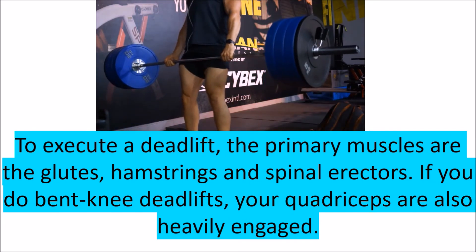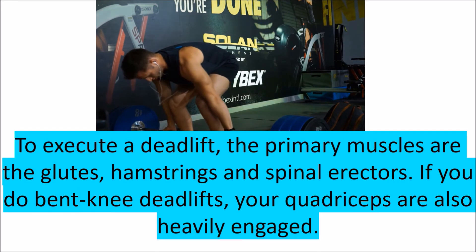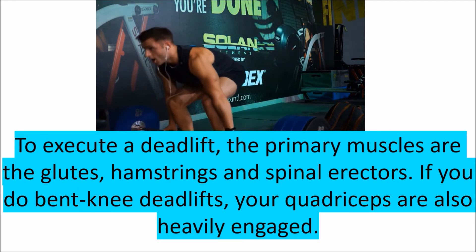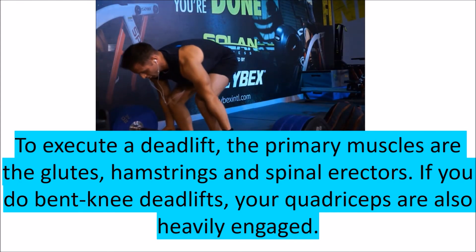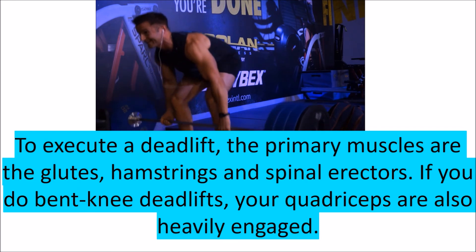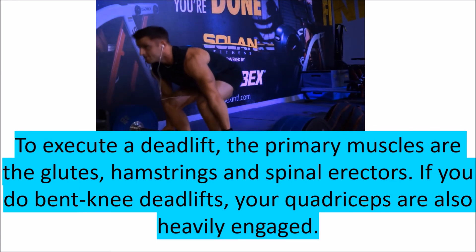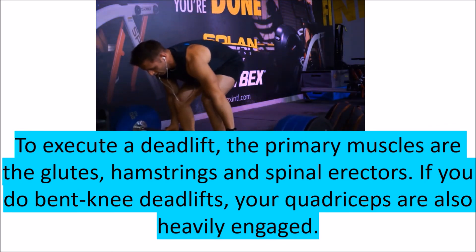The primary muscles used in a deadlift are the glutes, hamstrings, and spinal erectors. With a bent-knee deadlift, the quadriceps are also heavily engaged. This muscle integration allows you to lift heavier weights than many other exercises, increasing overall muscle mass and strength. Because deadlifts are intense and involve the entire body, it's important to warm up thoroughly — start with two warm-up sets using light weight and high repetitions.